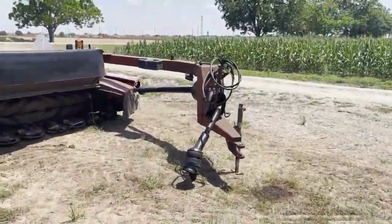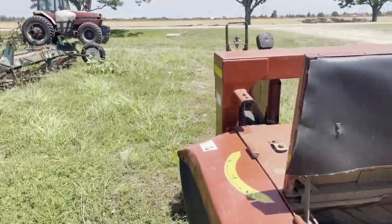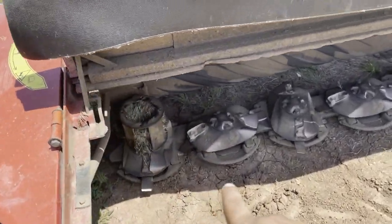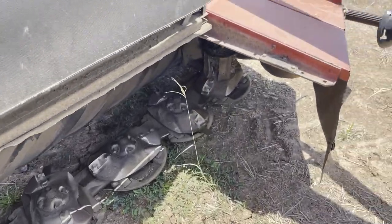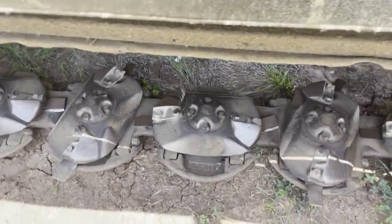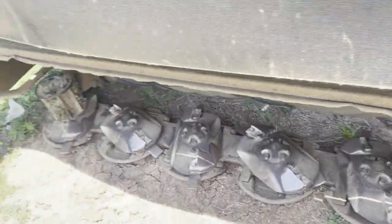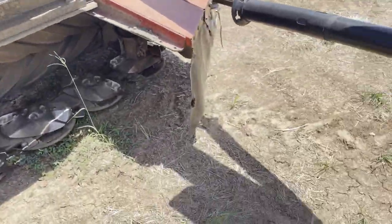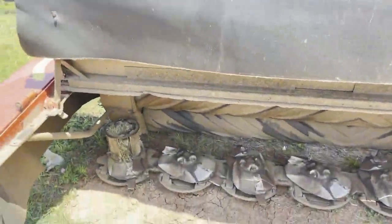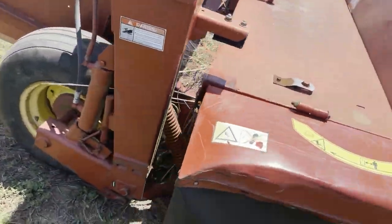Here we got my grandpa's old 1411 hay cutter — New Holland crimper cutter. I recently had to do a lot of work to it: all new bolts in the cutter bar, new blades, and I had to replace four of the independent gearboxes because they were broken. My grandpa wasn't doing nothing with it and said he was gonna sell it for $300 — I told him I'd give him $300 for it. So I bought it off him for 300 bucks, put about three grand into it, but now she cuts good.